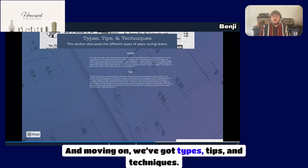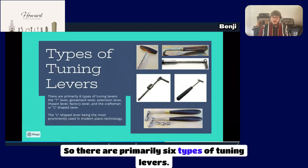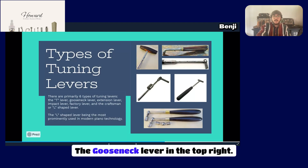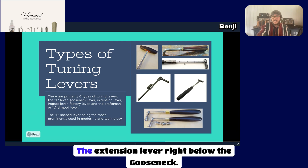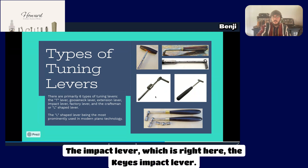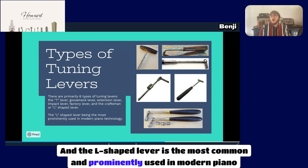Moving on to types, tips, and techniques. There are primarily six types of tuning levers: the T-lever, pictured in the top left; the gooseneck lever in the top right; the extension lever right below the gooseneck; the impact lever; the keys impact lever; the factory tuning hammer on the right side; and the craftsman or L-shaped lever on the bottom. The L-shaped lever is the most common and prominently used in modern piano technology.